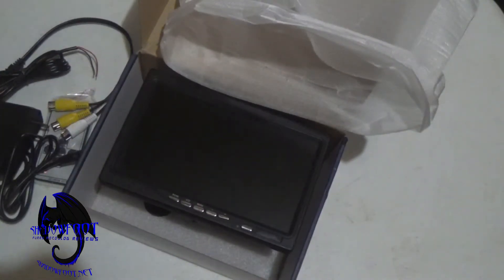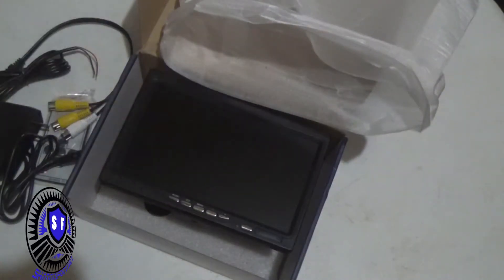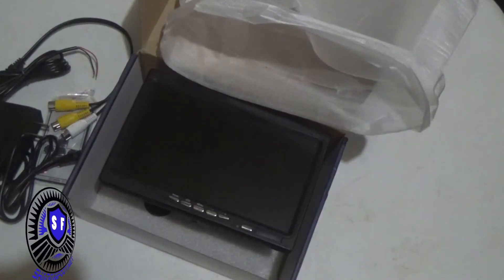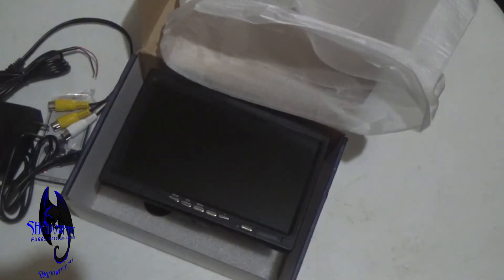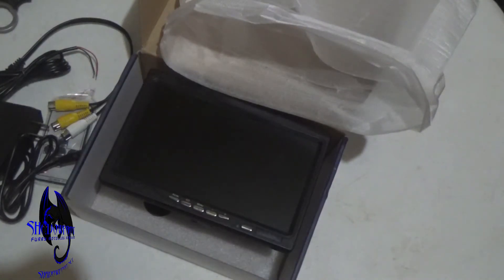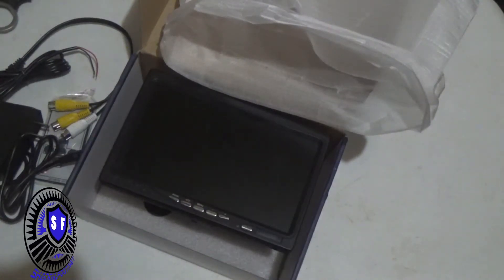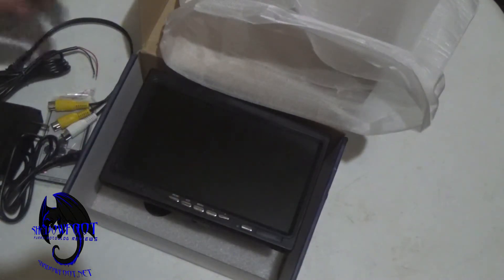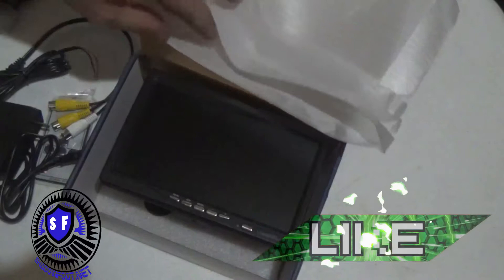Anyway, this has been the unboxing video of a small TV that I purchased — I don't remember, it was like $60 I think. With multiple inputs, I'm going to use it as a test bench PC TV, maybe a cable box TV as well.